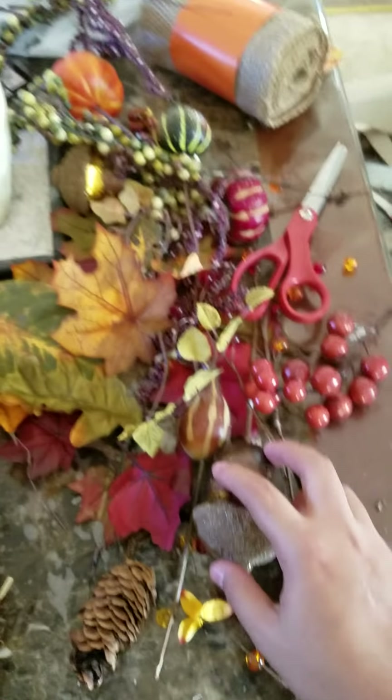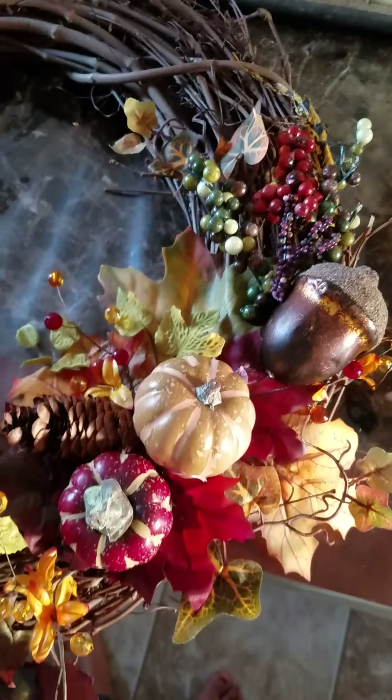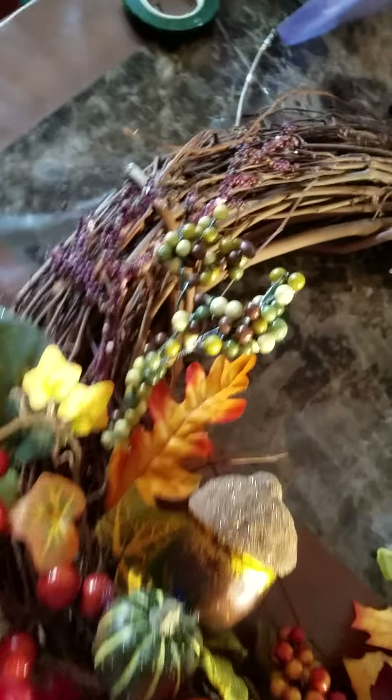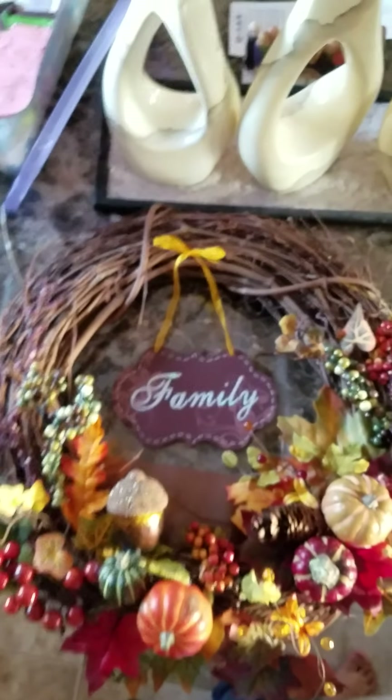So this is so far what I have done. It's going there — still got a lot more to go. Here's what I've got so far. It's looking really nice, you guys. I've still got more of these, and I've still got a couple of leaves left to glue on, and I still have to do the burlap bow. I am going to stick my sign right here in the middle, which is actually going to go hanging on like this.